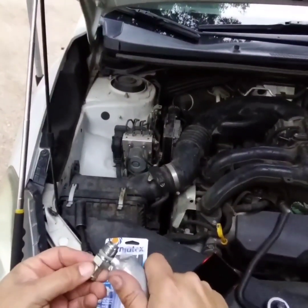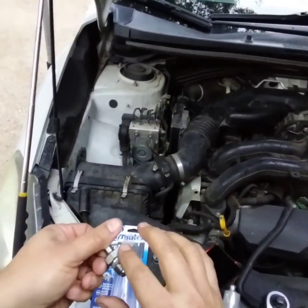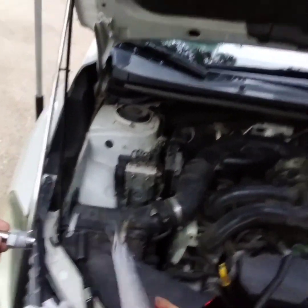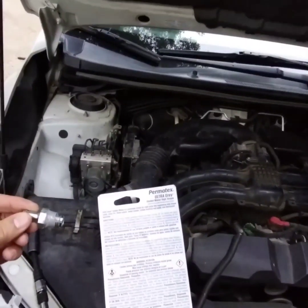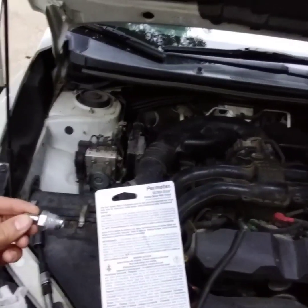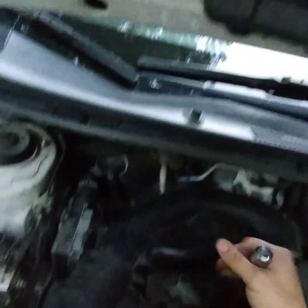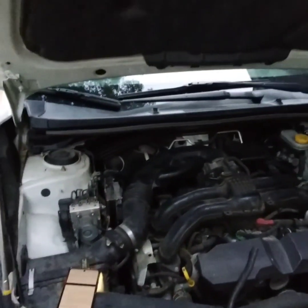All we're gonna do is put a little bead around the bottom. Now we're gonna put it back in finger-tight. The instructions say: for best results, apply a two to six millimeter bead around all the bolt, let dry for one hour, then tighten to torque specifications, and allow 24 hours to fully cure before filling with fluids. There are no fluids here, but you have to wait one hour. So we'll put it in, wait one hour, and then torque it down to 17 foot-pounds.